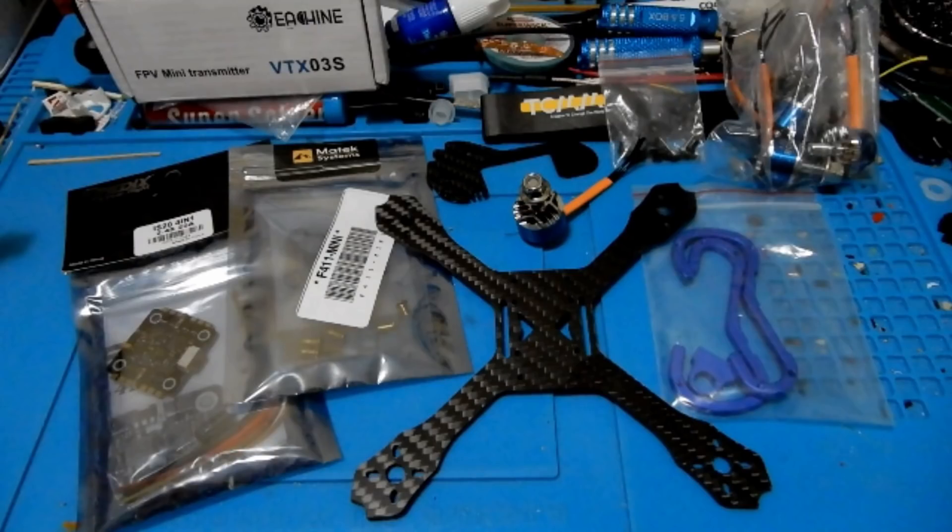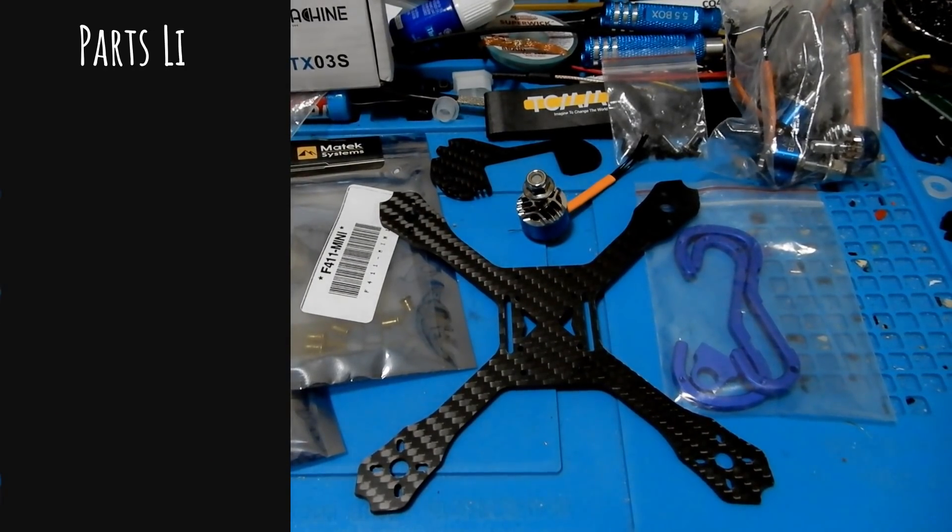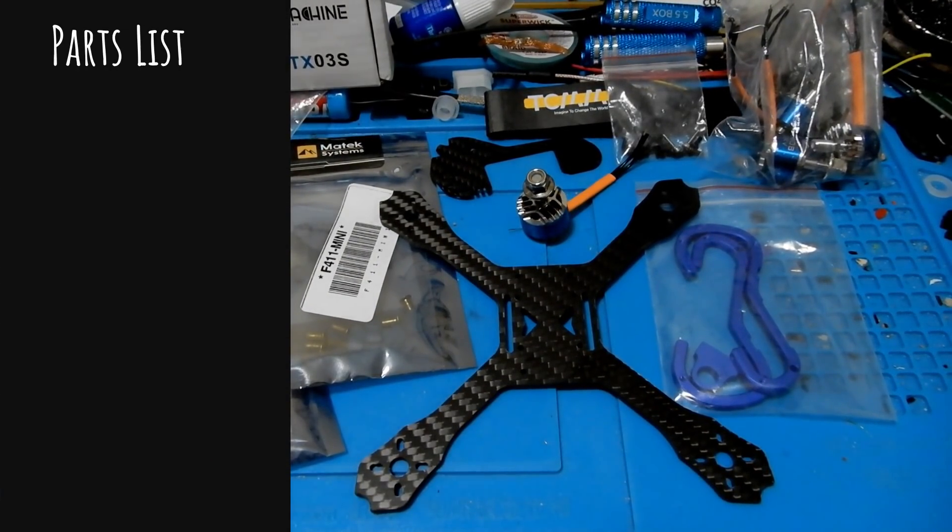Hey everybody, welcome to the Quadcopter Review. I'm your host Pepe Pranz, and today we're going to be looking at the Beta 140. Before we go there, look in the upper right-hand corner for the latest giveaways, and look at the bottom right on the logo to subscribe. The first thing we're going to do is take a look at our parts list.